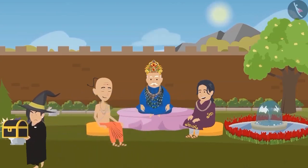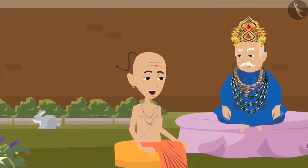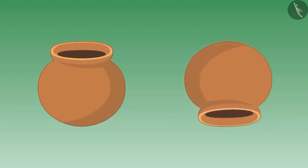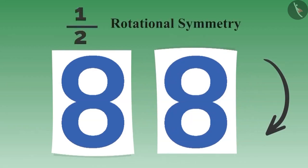The king was very happy. He asked Tenali Raman how he got this idea. Tenali Raman replied: Your Highness, to rotate an object means to turn it around a point. The magician said he would rotate an object upside down. If you write eight on a paper and rotate the paper by half, you will see eight as it was before. This is called half-rotational symmetry.